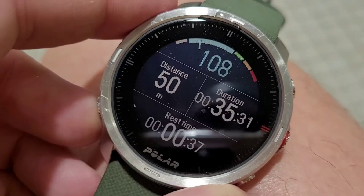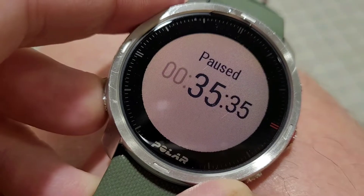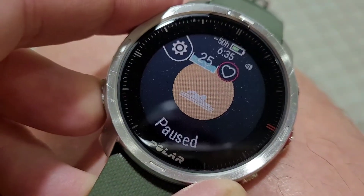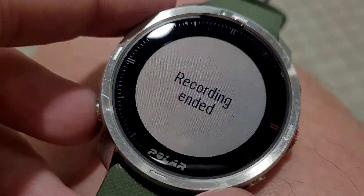It lets you focus on the workouts. We'll hit pause, then hold it down for three seconds to end the workout. And there we go, recording ended.